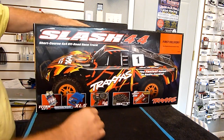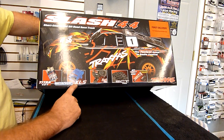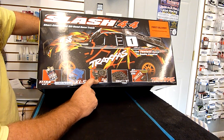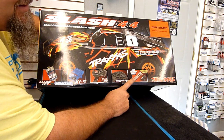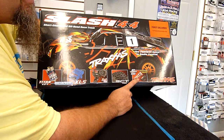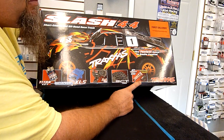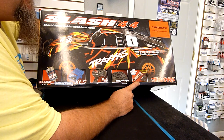As you can see on the box, it's got the Titan 12-turn motor in it, waterproof XL5, 2.4 GHz radio, SCT tires. And this does come with a nickel-metal battery and the DC charger. This looks like it's the same nickel-metal battery and charger that you would see in a lot of the other Traxxas kits, so they are including a battery and charger.